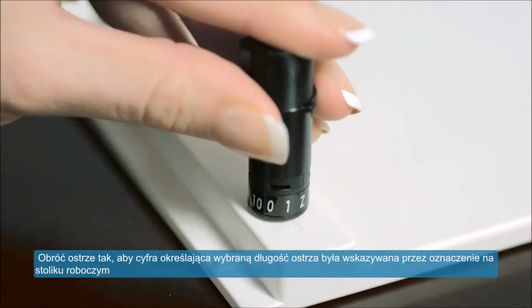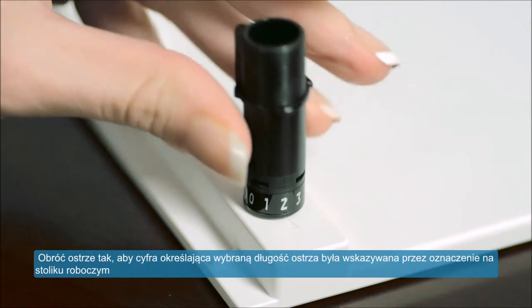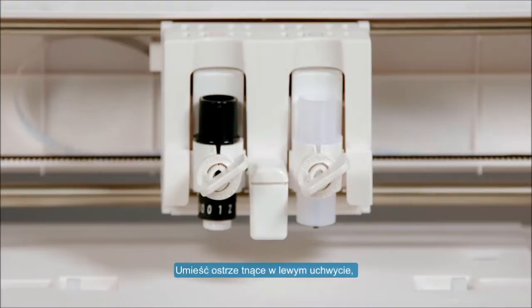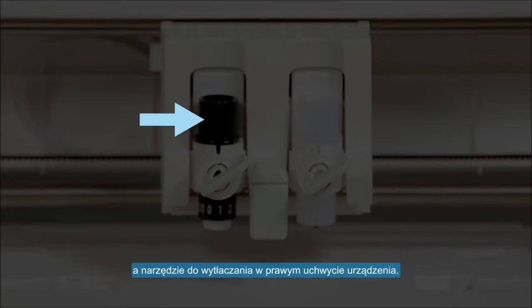Twist the blade until the blade depth number you want is lined up with the mark on the base. Place the blade tool into the Curio's left tool holder and place an embossing tool into the Curio's right tool holder.